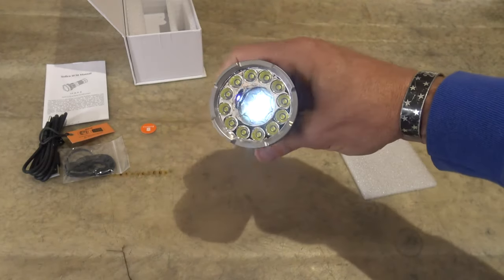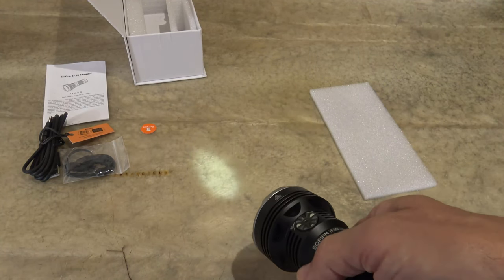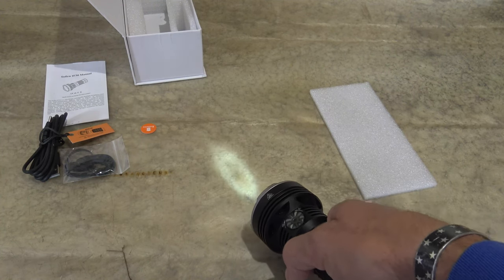So let's go back to the spotlight. We are on the lowest setting — that's 10 lumens. And this is 49 meters of throw off of the lowest setting on spot. That's crazy.